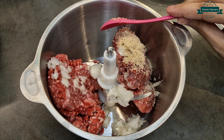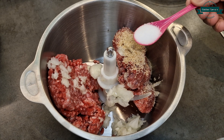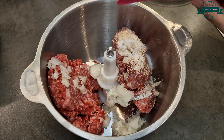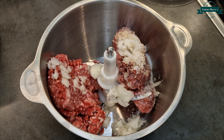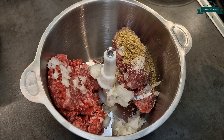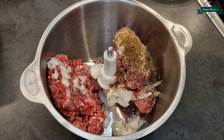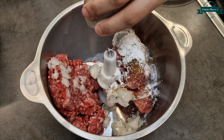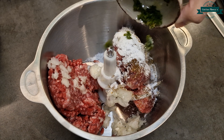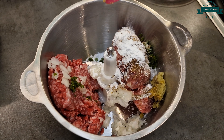Add poppy seeds 1 tbsp, salt 1 tsp, coriander powder 1 tsp, allspice powder 1 tsp, corn flour 1 tbsp, green chilli paste 1 tbsp, and ginger garlic paste 1 tsp.